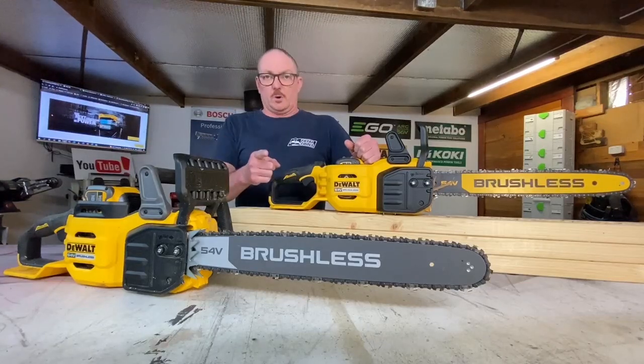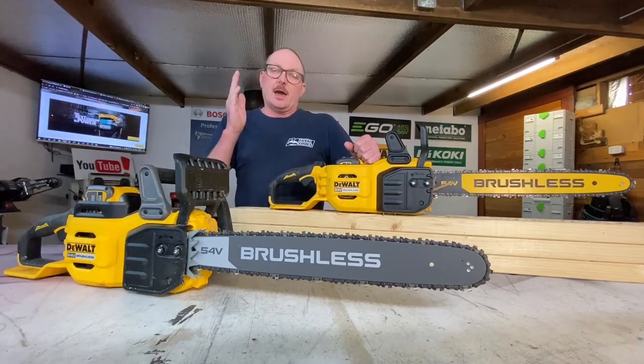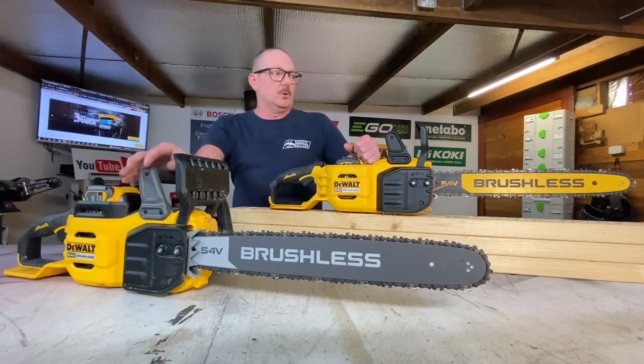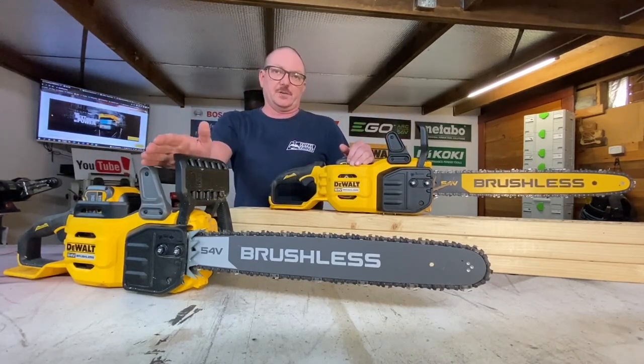You certainly can't miss a DeWalt chainsaw when it's in the picture — they absolutely stand out, and they stand out in the cordless cutting game as well. This is a new 18-inch or 45-centimeter, and 20-inch or 50-centimeter model.